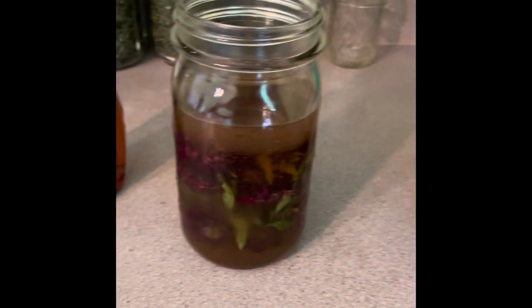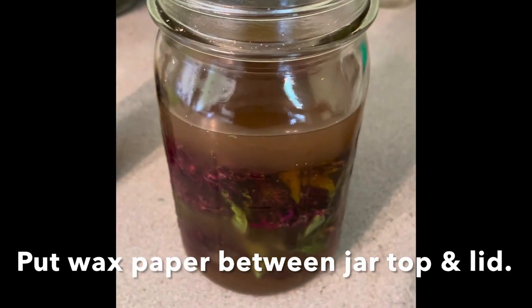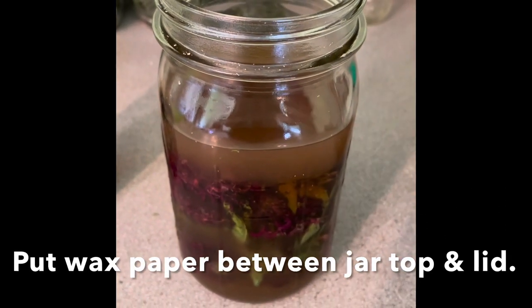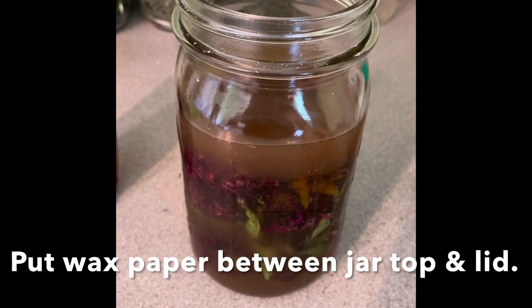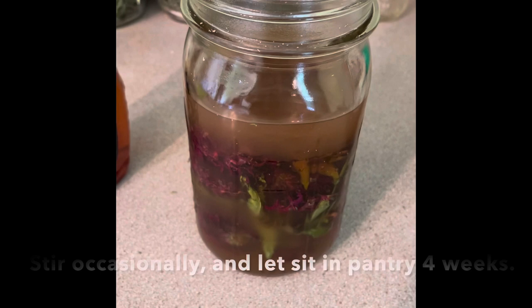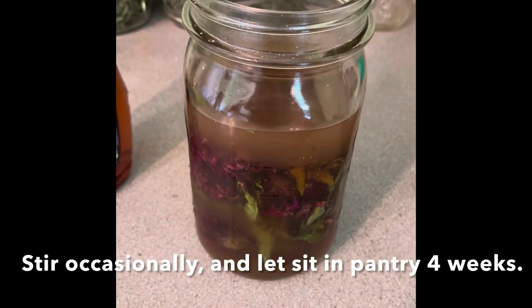What you're gonna do is put a wax paper or parchment paper on top because you don't want the lid exposed to the vinegar — it'll corrode it. So you put your paper, then your lid, then screw it on and shake or stir it around every few days.